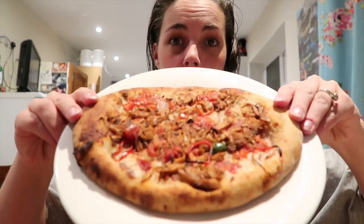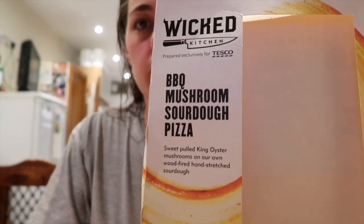So this is what it looks like — it's not round, so long, but that's fine. This is what we have: sweet pulled king oyster mushrooms on our own wood fire hand-stretch sourdough, and again it's vegan — it's the Wicked brand.